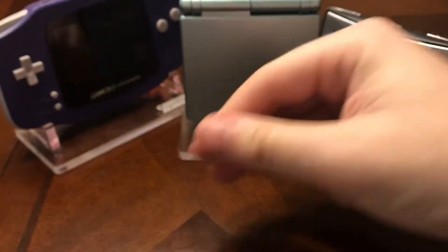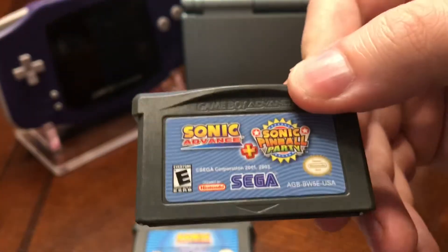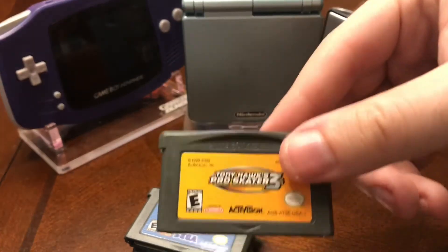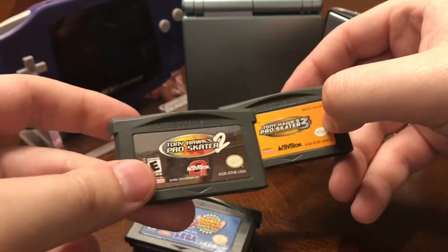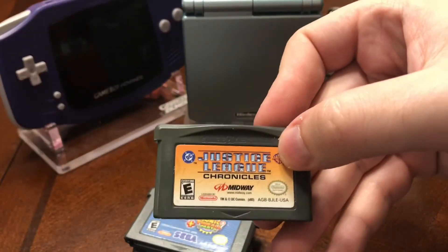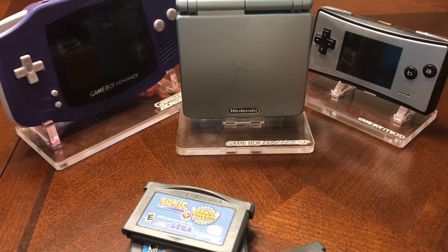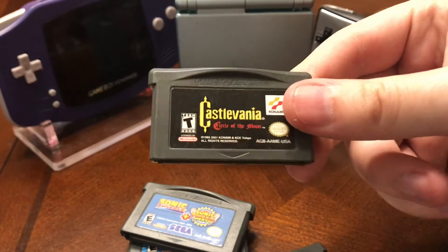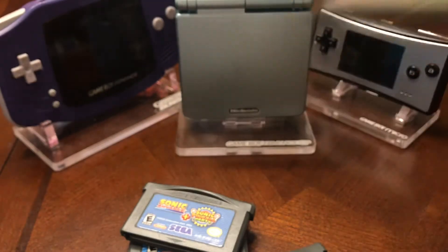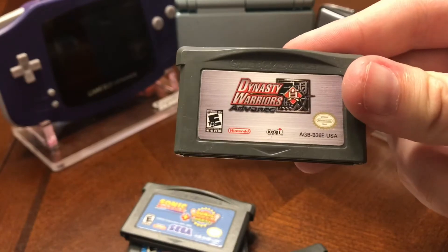Sonic Battle, Sonic Advance, Sonic Advance plus Sonic Pinball Party — so that's pretty cool. Tony Hawk's Pro Skater 3 and 2, Justice League Chronicles, Castlevania Circle of the Moon, Advance Wars — that's a fun one.